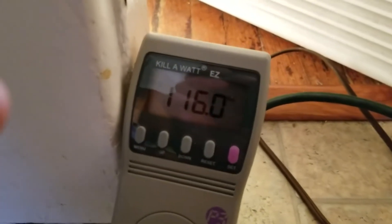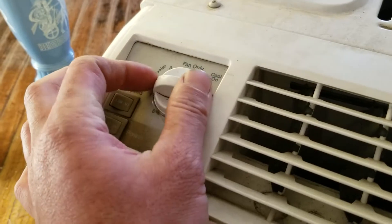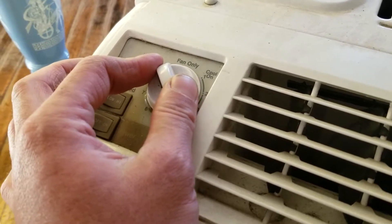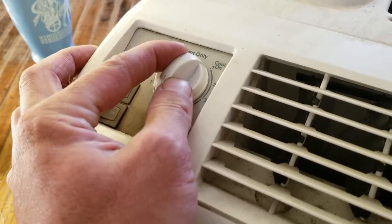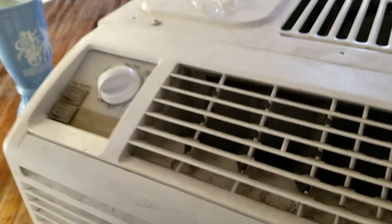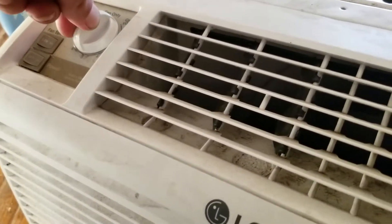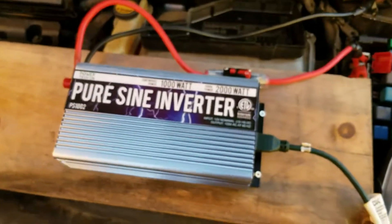We're still at about 116 watts, so I'm going to slowly turn the coolness up and see when it pops. I can go to five — I don't know what happened last time, I just turned it up too fast. The inverter has a 2000 watt surge protector, so I probably just went a little too far. And we lost it again. So that's the basic gist of it — you have to play around with your own system to see what works.